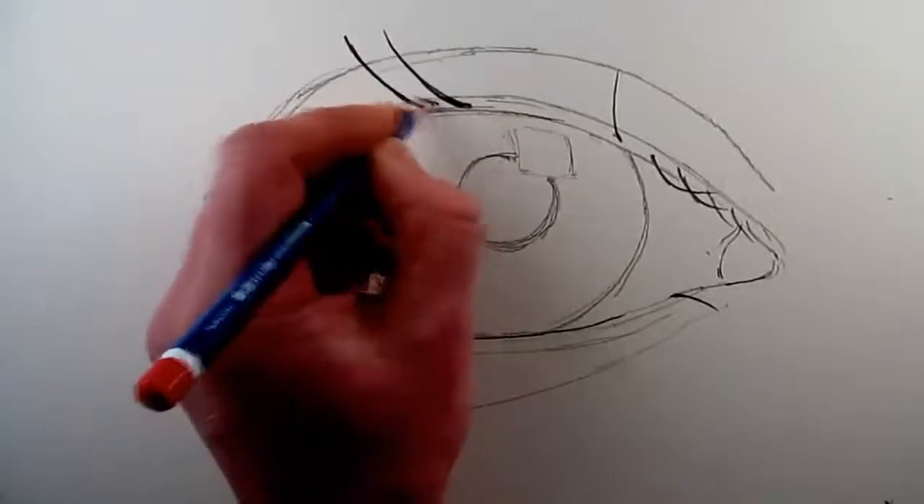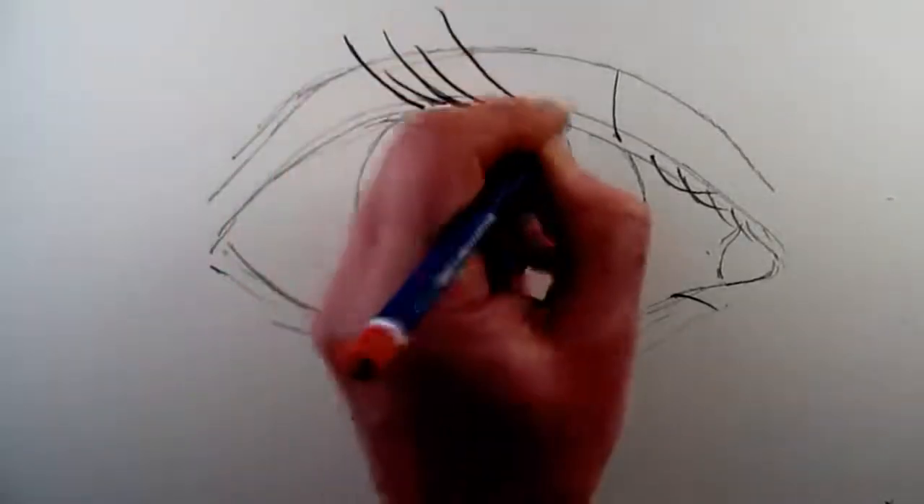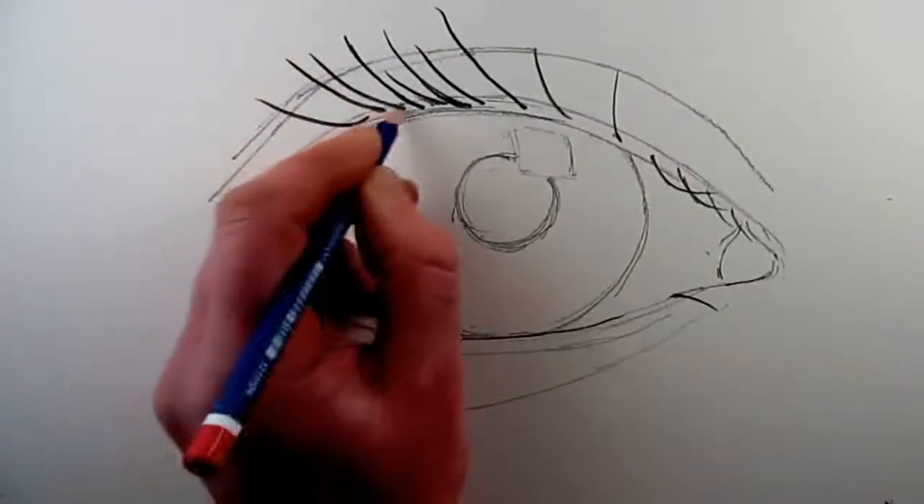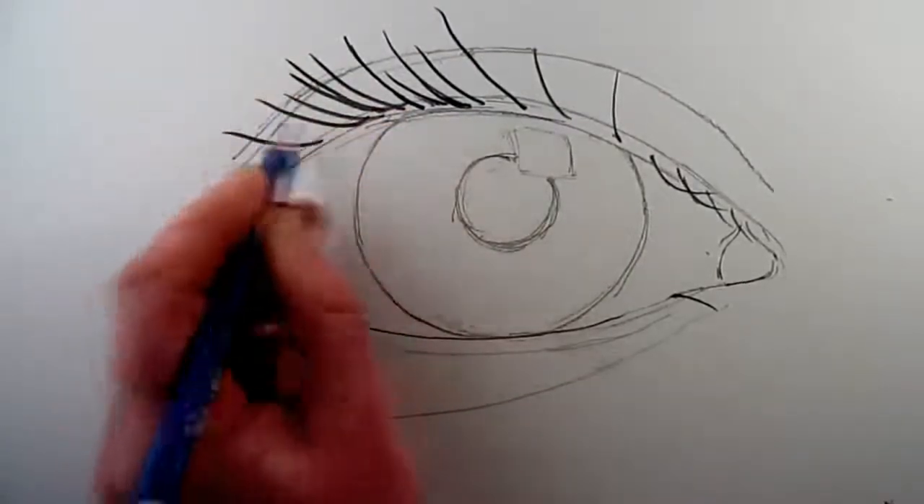With a 4B pencil, if you press down hard and exert more pressure with the pencil you just get a darker line, and if you're softer and more delicate with the pencil, you get a softer, more delicate line.